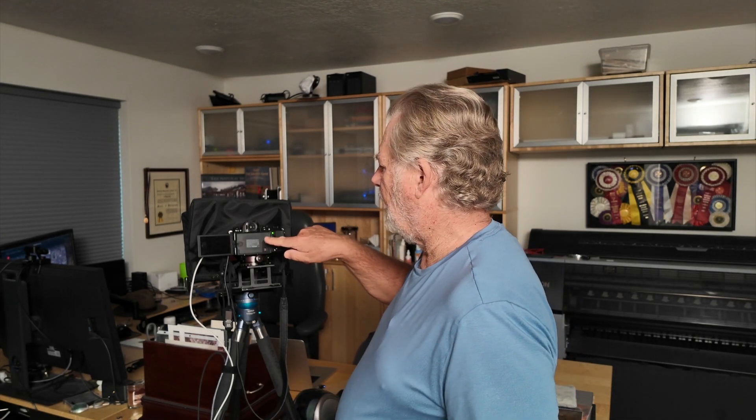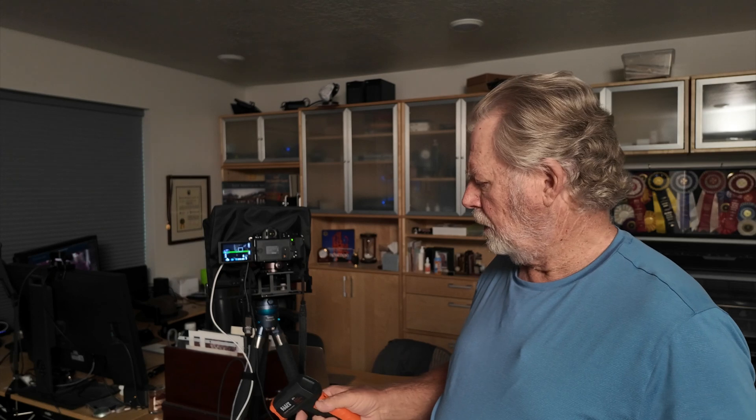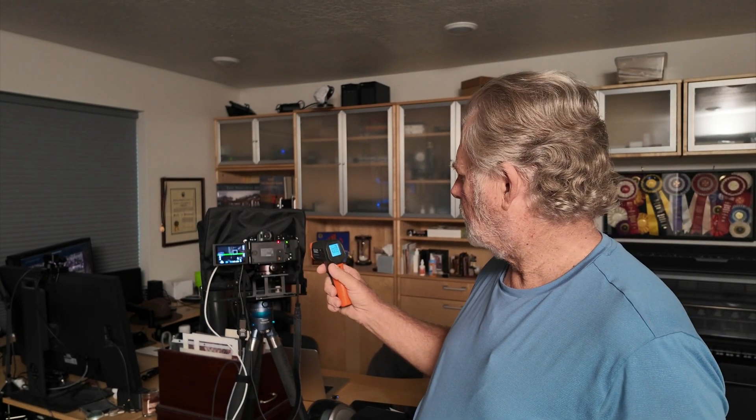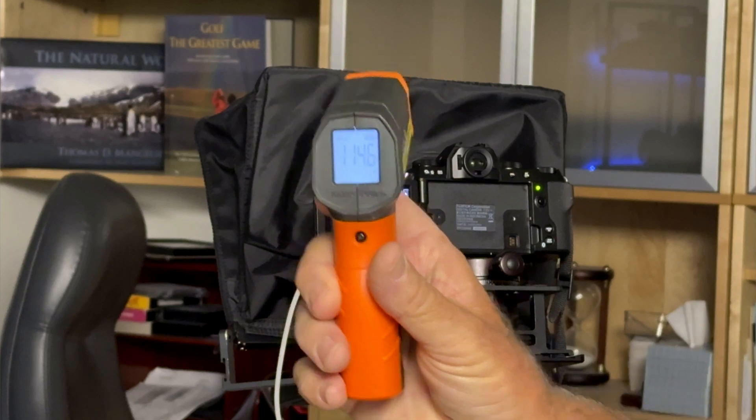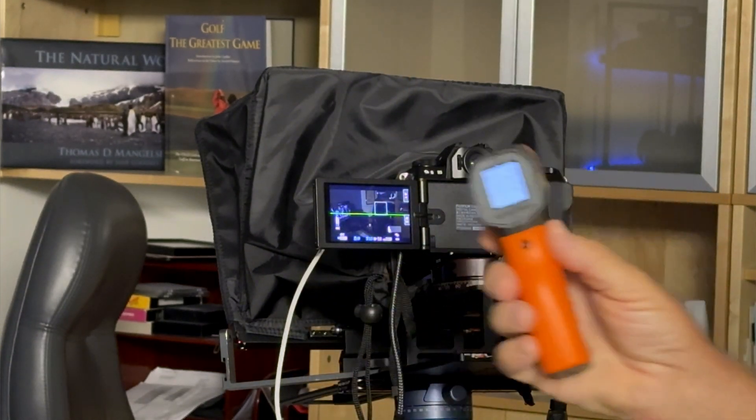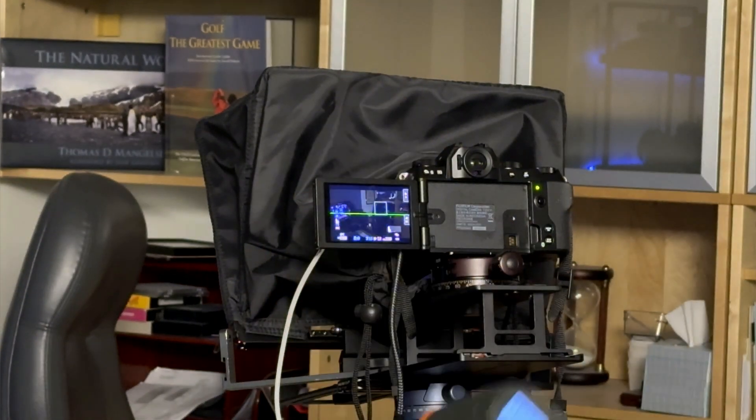We're going to let it run half an hour with the display open and take the temperature again. Okay, we've been 30 minutes now with the display open. Let's just see what our temperature is. I'm getting 117 degrees up here, 114 in the middle area — so it's pretty hot. Even the handle is up to 103 now. So now we're going to close the display.